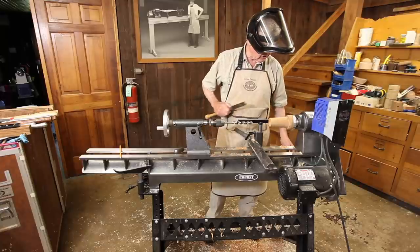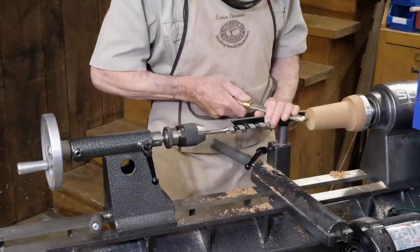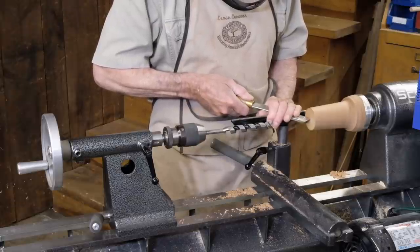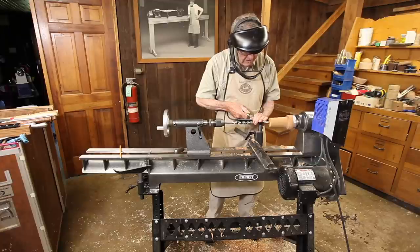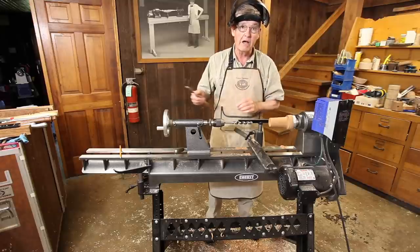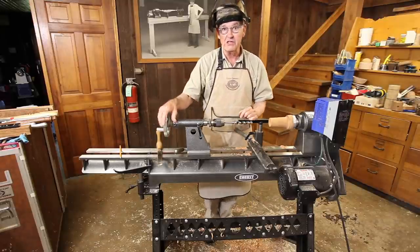A very good little trick is to start up your lathe and use the point of your skew to just scrape a little center dimple right there. It's the same as a center punch mark that you would put in any piece to drill it.